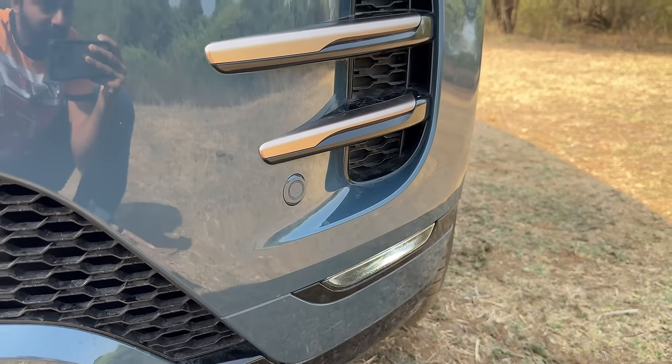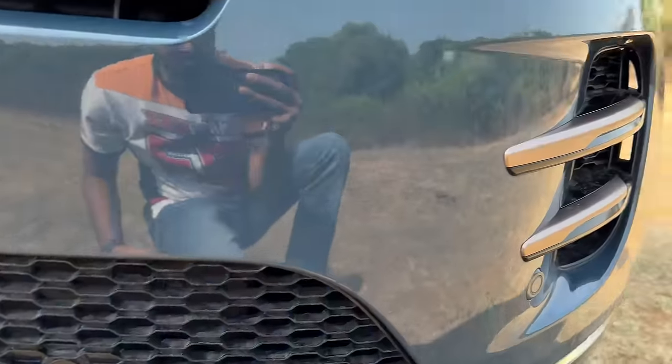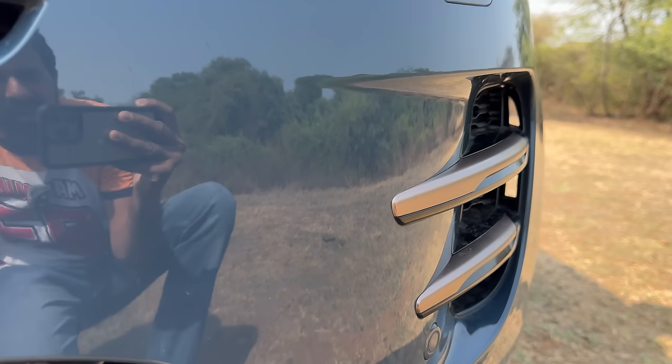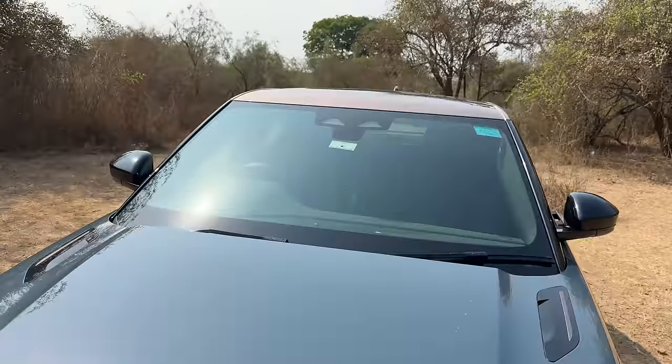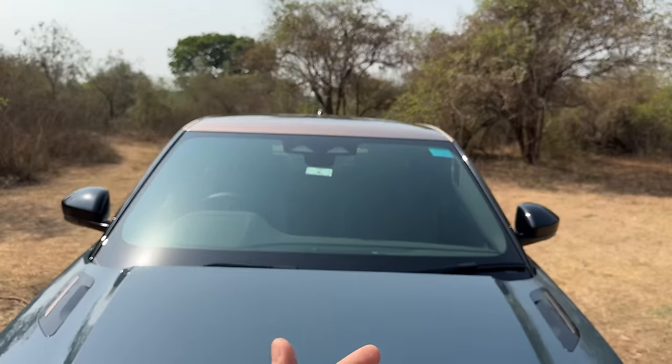Fog lamps are really low down. Again this treatment with copper inserts. You get six parking sensors at the front. This is open so it's an air curtain right there. You get a camera here and two cameras there for lane keep assist and for the rain sensor, but it does not get any radar. It does not get ADAS — it only gets lane keep assist. Does not get forward collision warning or any of that.